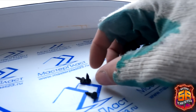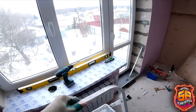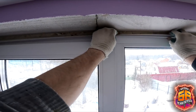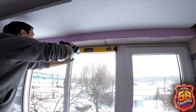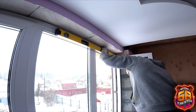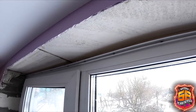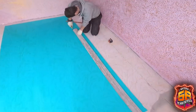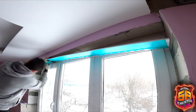Переходим к монтажу откосов. Крепить буду на чёрные сантиметровые саморезики. Стартовый профиль крепится прямо в оконную раму, отступая от края по 1–2 миллиметра. Сделать это непросто — использовал строительный уровень, чтобы вести ровно, иначе профиль гуляет зигзагообразно. Без помощника никак, мой помощник сейчас спит, поэтому работаю с уровнем или правилом. Закрепили стартовый профиль, теперь вставляем сэндвич-панель сантиметровую согласно ширине откоса.